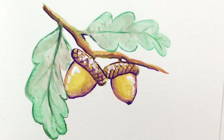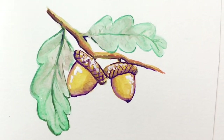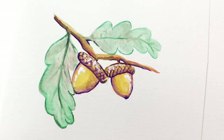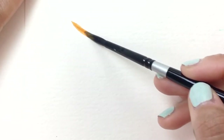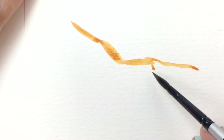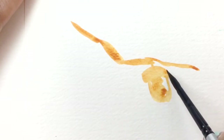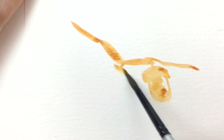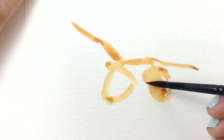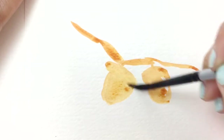Welcome to a paint with me tutorial — today we're painting acorns and oak leaves in a loose watercolor style. Start with a size 6 brush, get a little bit of a brownish orange, and start roughly putting in your shapes. I'm kind of sketching with my paintbrush, just doing a light layer of where the acorns will sit.